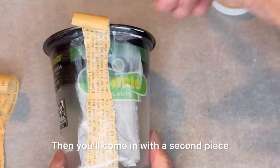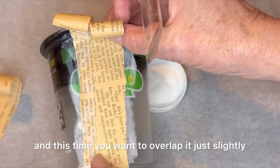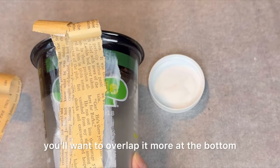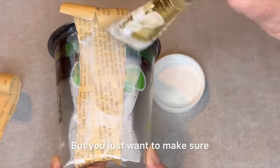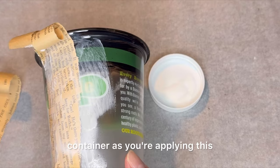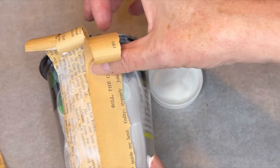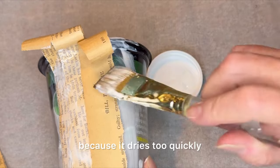Then come in with a second piece and this time you want to overlap it just slightly. If your pieces are really even, you'll want to overlap it more at the bottom than at the top. You just want to make sure you're completely covering the entire container as you apply this. I'm working in small sections — if you put the glue all over it, you'll have to apply it a second time because it dries too quickly.